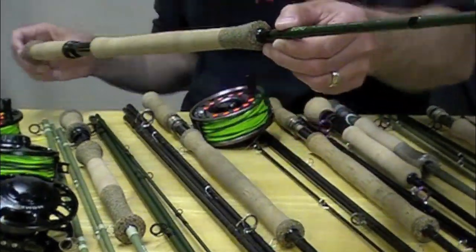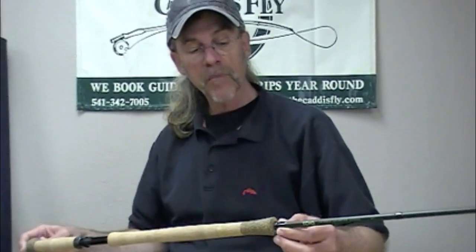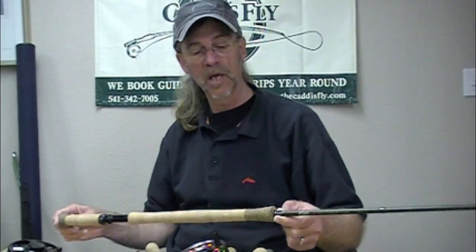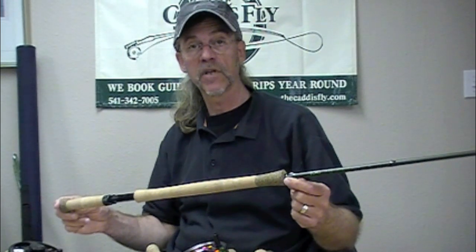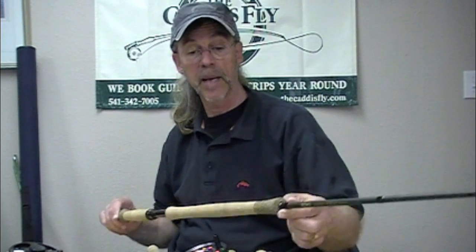Another rod I want to mention briefly: the Tim Rajeff two-hand rod. I was surprised — I thought this was going to be a little too technical for me to cast, and that I'd do well with the Deck Hogan but have a tough time with this. Wrong. Very intuitive, very powerful, excellent rod — no trouble adapting at all.